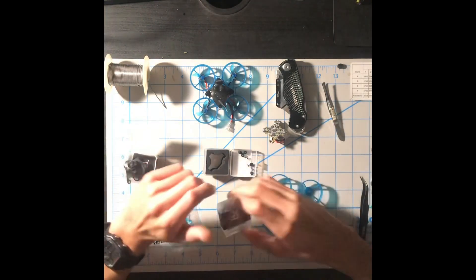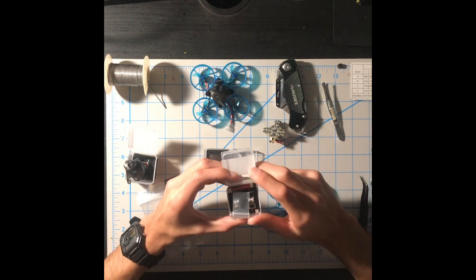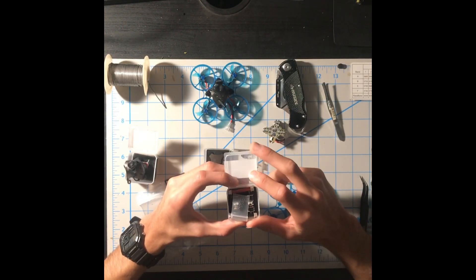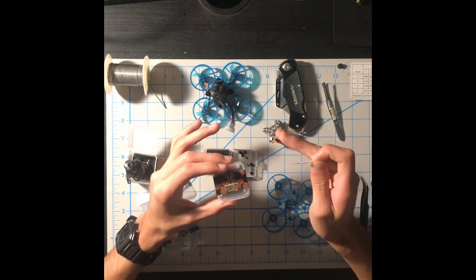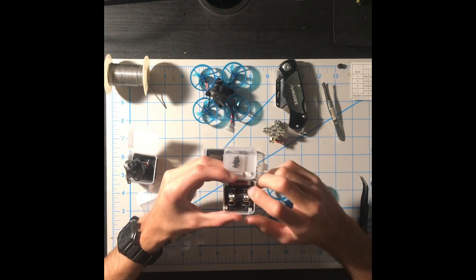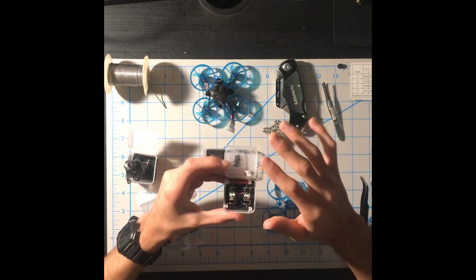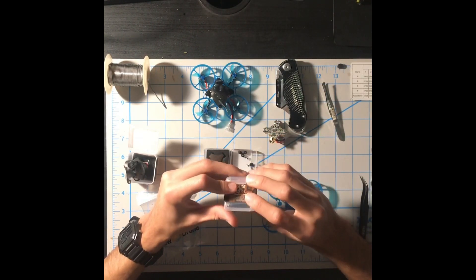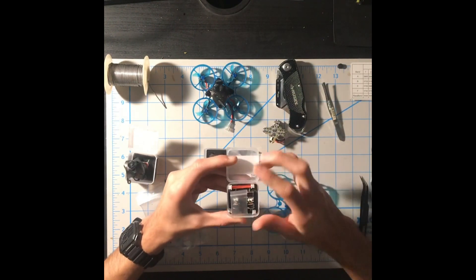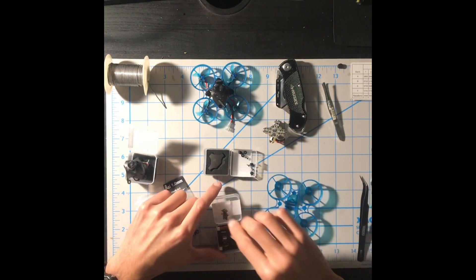Here I have the Newbeedrone Plat Edition brushless motors. There are two different options: the gold, which are stator size 0802 at 18,000 KV, or the Plat Edition, which are the same stator size 0802 but 20,000 KV. I recommend the Plat Edition with a throttle cap of 85% — they feel very powerful and you get a little bit of efficiency. If you're looking for just efficiency but still good power, I recommend the gold with no throttle cap.